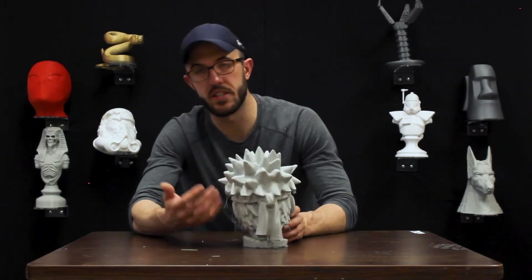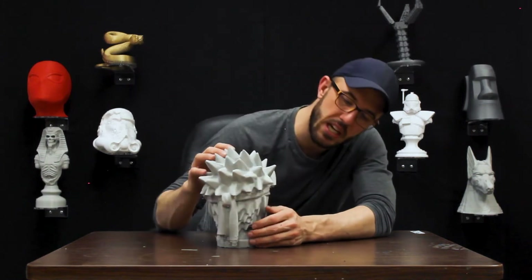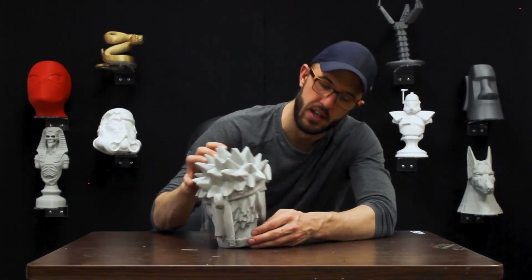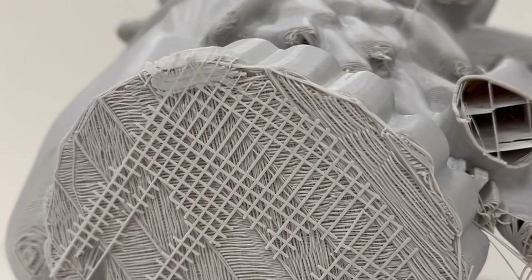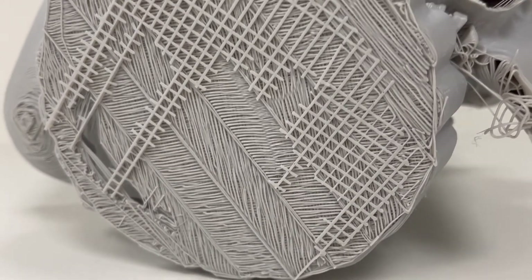What you need to do is activate support inside of your Cura slicer, or whatever slicer settings you happen to be using, and allow some support to grow up underneath that to hold those up. In addition to that, on the bottom of this you can see right here there is support — ironically, underneath the neck of the model, even though it's not underneath the hairs.